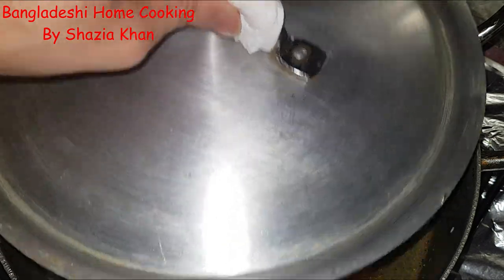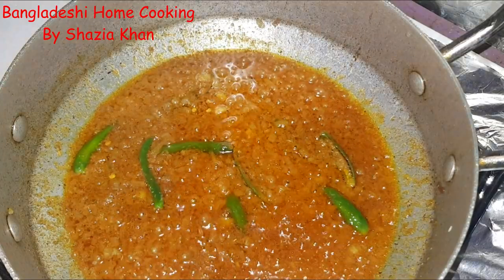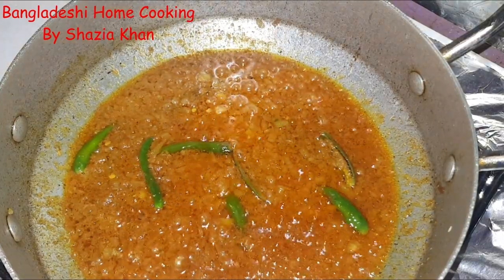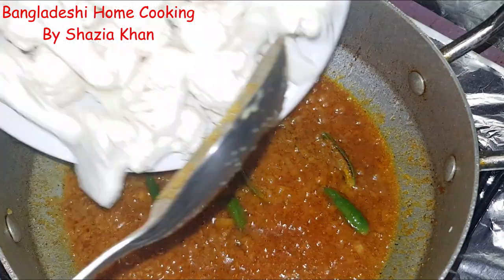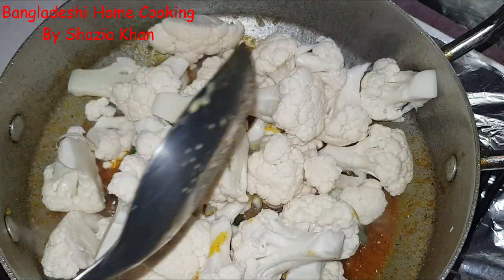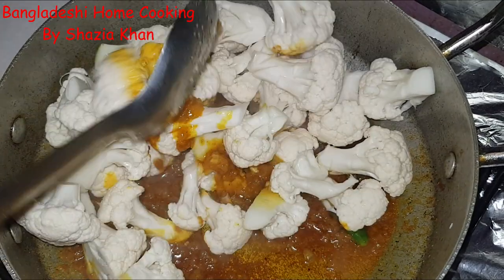It's been about two minutes. The spices have been frying and you can tell they're cooked because the oil has come to the surface. Now into that we're going to add our cauliflower — just bung it in. Now coat the cauliflower in the spices.